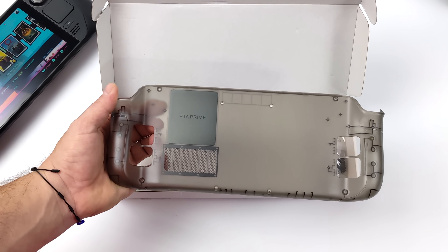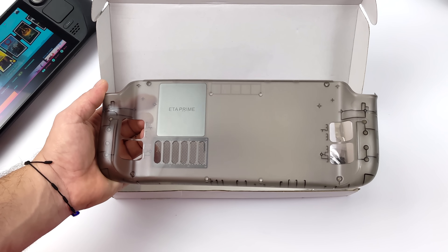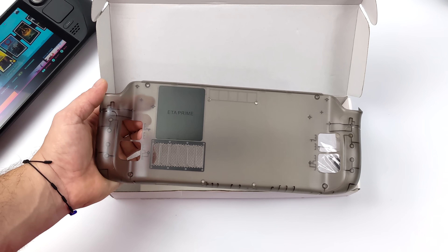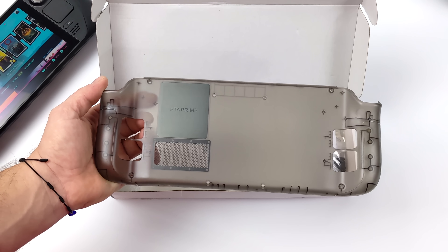I'm not being paid to make this video and all of the opinions are my own. I actually pre-ordered one but they sent this one over for review, since in the past I've picked up a few of their products on Amazon and featured them on the channel for the Steam Deck. But I do think this looks really good.